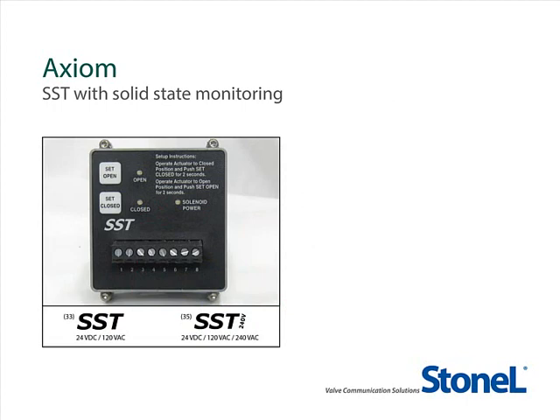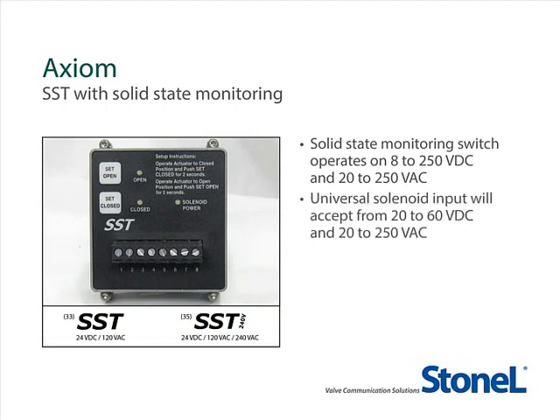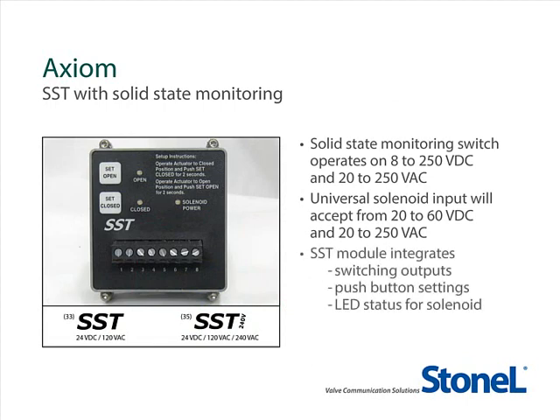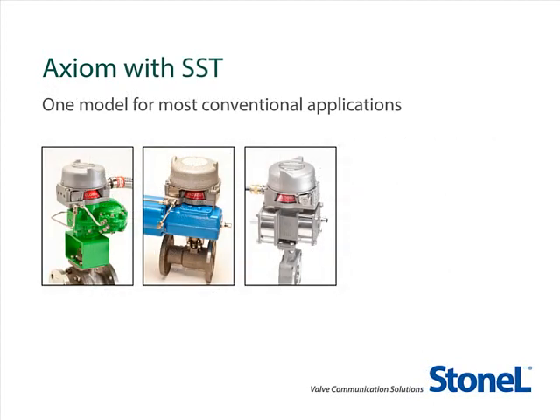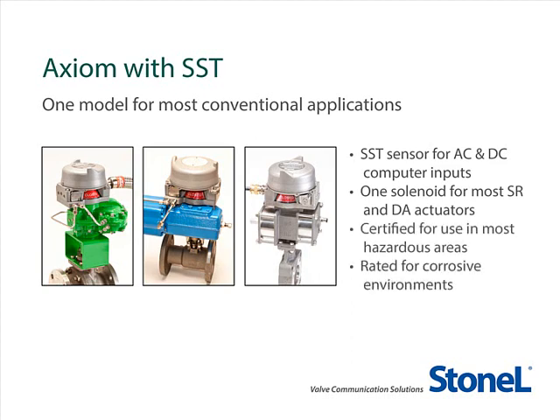The Axiom with SSD switches is capable of operating from 20 to 250 volts AC and 8 to 250 volts DC monitoring circuits. The solenoid input is also capable of operating from 20 to 60 volts DC and from 20 to 250 volts AC. The SST module integrates solid-state switches and solenoid voltage conditioning, all with LED indication, open and closed push-button settings, and a high-accuracy magnetic sensor system. With the same AX model, you can have spring return or double-acting actuators, AC or DC monitoring applications, AC or DC outputs driving the solenoid valve, and hazardous corrosive environments. By stocking just one model in your plant, you will be able to satisfy a number of different applications.